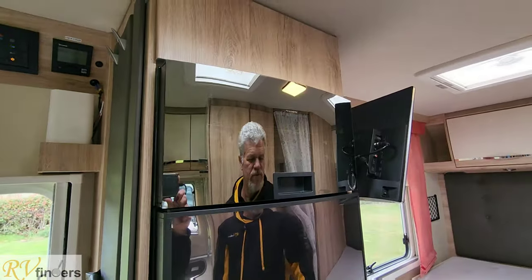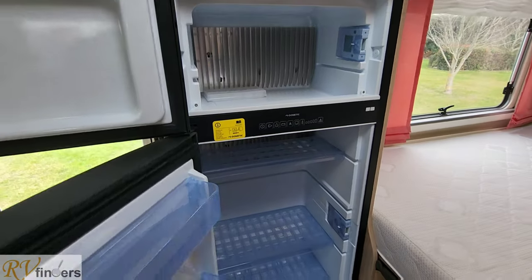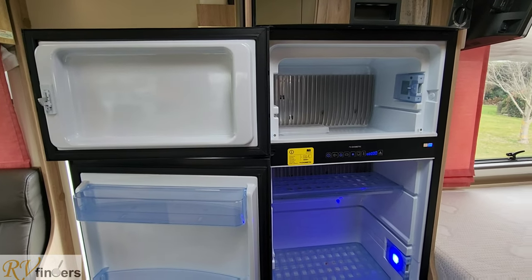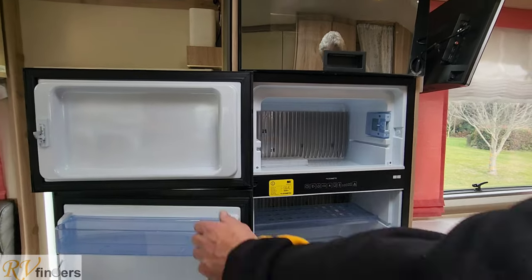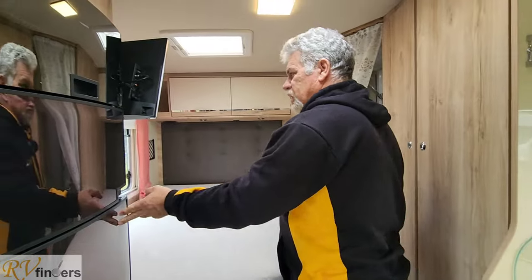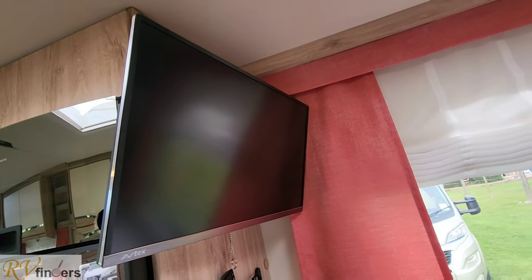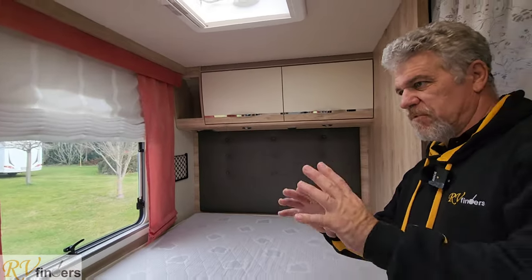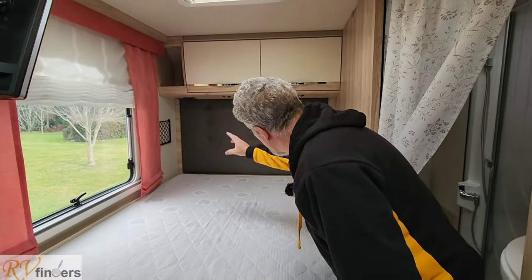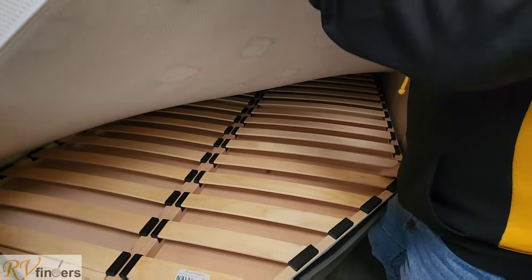You've got the Dometic oven and grill, and then you've also got the fridge freezer combination there. Switch it on with a lovely blue light. Over here you've got the television — they've put on a really good big Aztec TV and it's got a satellite dish as well. All the cupboards there, you've got the light switches and plugs there, and then the remote is here.